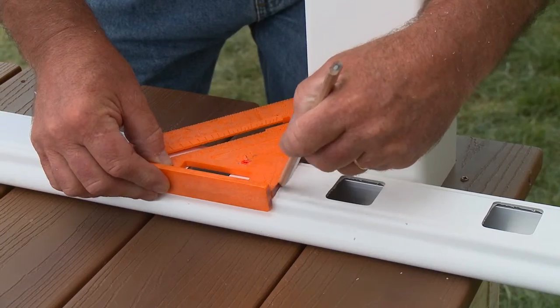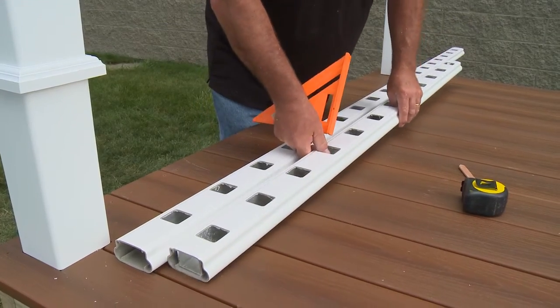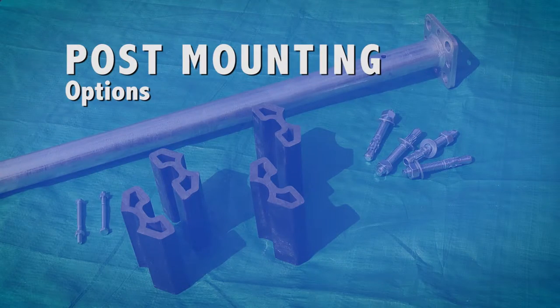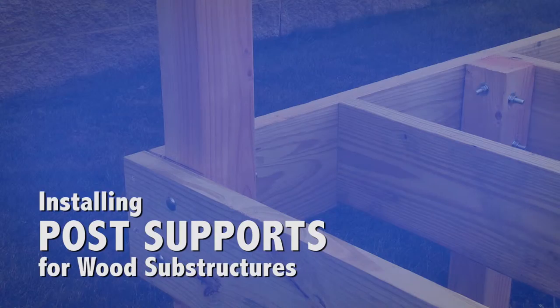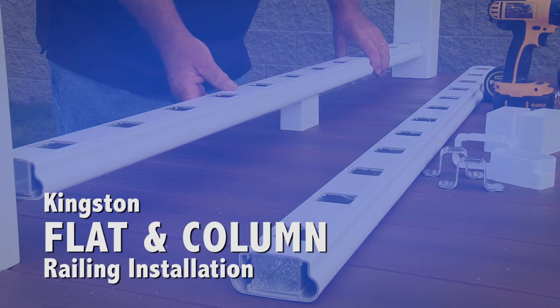This program will illustrate the step-by-step procedures for installing Kingston vinyl railing as part of a porch or deck system. The program will cover post mounting options, installing post supports for wood substructures, installing post supports for concrete surfaces, and flat and column railing installation.